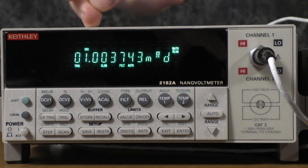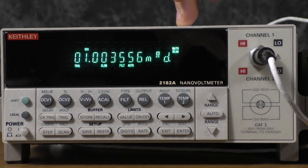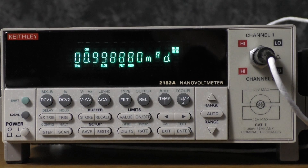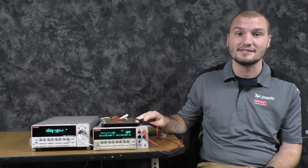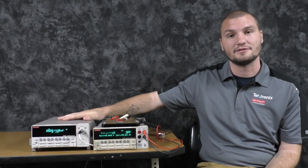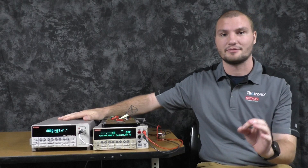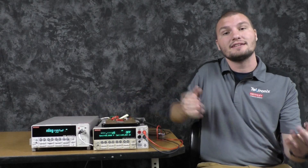Now we see that we're getting 1.003001 milliohms in delta mode, and that is a very good measurement. That was delta mode, which you can use to measure very low resistances. All you need is a Keithley current source and the 2182A nanovolt meter, and you're all set to measure extremely low resistances. If you need any further support, feel free to contact Tektronix Technical Support — we'd be happy to help.